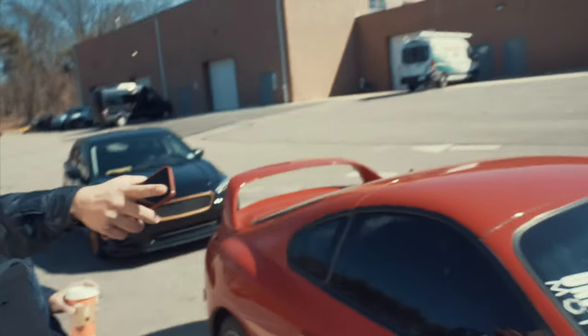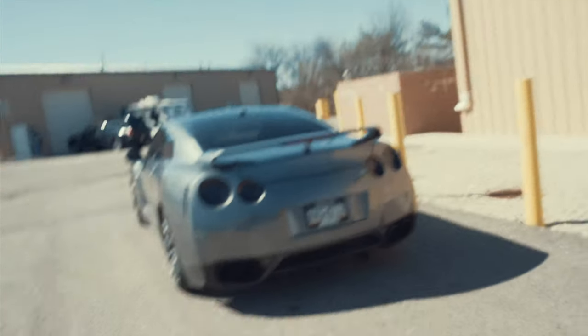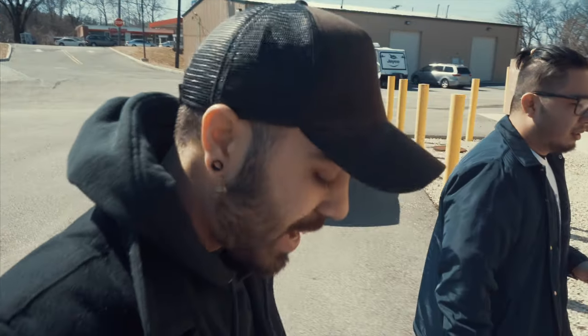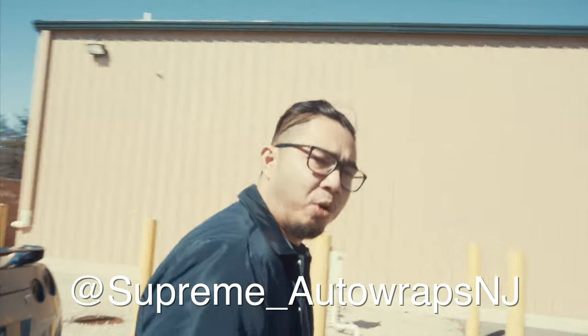That's my brother's GT-R — that's for sale. If you're watching my channel and you have a lot of money and want to buy this GT-R right here — it's a very clean, unmolested GT-R. DM them for body work, for tints, for vinyl, for GT-R inquiries. Supreme underscore wraps.